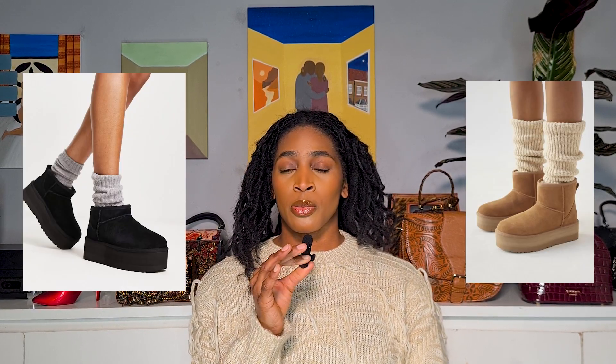Next on the list is platform shoes. As someone who is about average height, I understand the desire to want to be taller — I definitely do, because I love my shoes to be heeled or have some kind of height to them. But there's something about an extremely platform shoe that just looks so bad to me. I'm all here for a chunky sole, and I have chunky shoes of all sorts. But when it's a very chunky, almost exaggerated platform — platform loafers as well — I'll put examples on screen. I just think it looks almost cartoonish and just looks like too much.